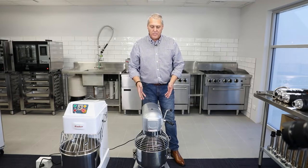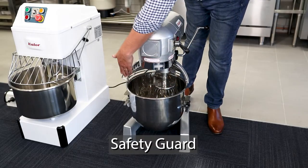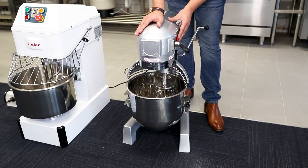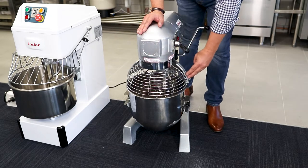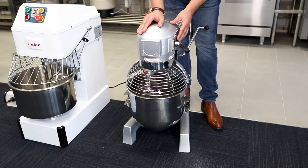A planetary mixer comes with a safety guard. When open, you can't turn it on. Close it, and you'll be able to use it.